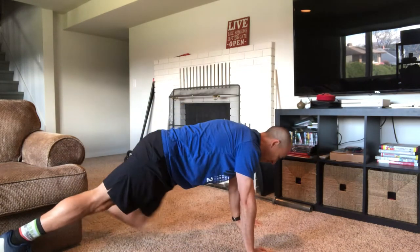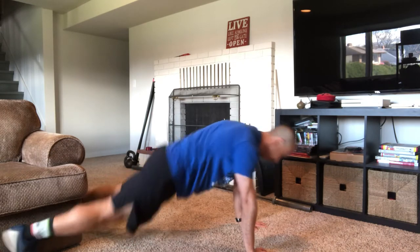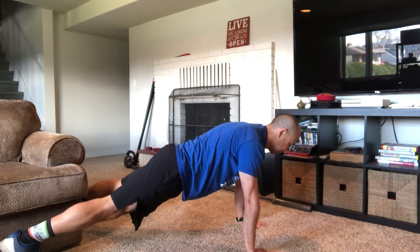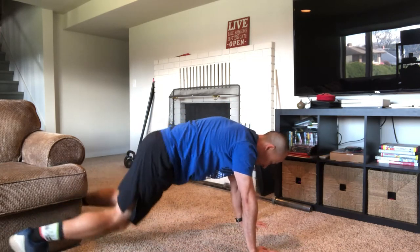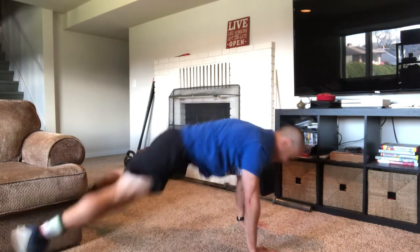Plank-to-pike: you're starting in that plank position. If you finish your last push-up, you should be in this position, and you're just going to jump your feet in towards your hands and jump them back out to a plank. If that's a little bit too hard, then bend your knees a bit.